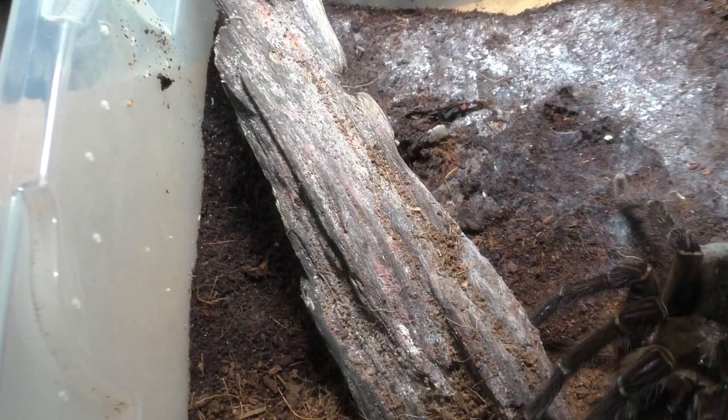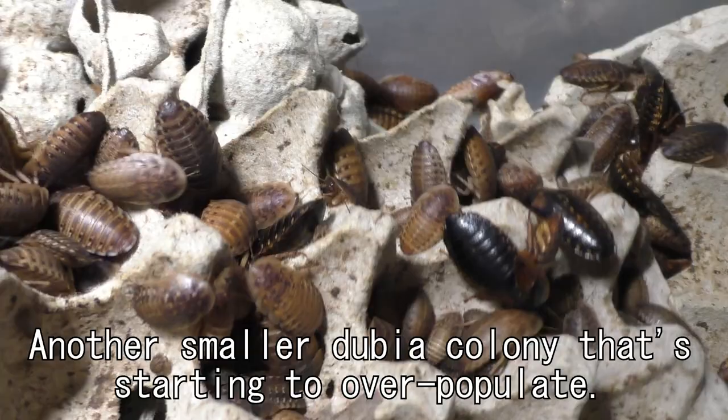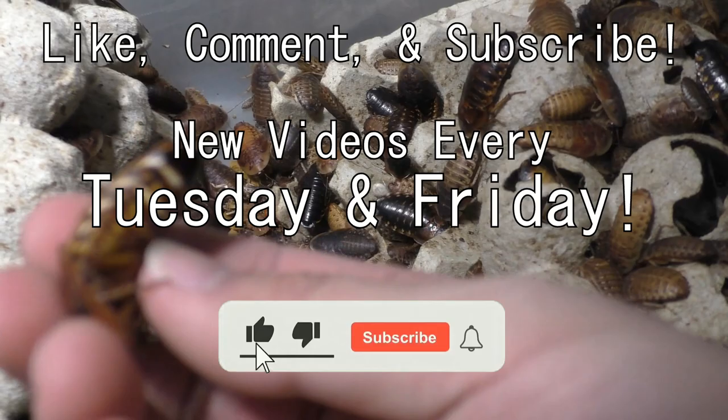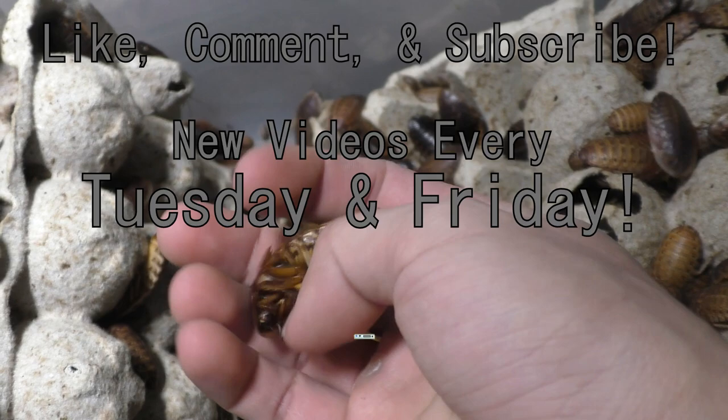This video is not really a tarantula video — it's more of a situation update on my end. I hope you guys find this informative, because I'm trying to keep you updated on things happening in my collection. Please feel free to like, comment, and subscribe, and stay updated to whenever I upload — every single Tuesday and Friday. Also, support me on my social media such as my Instagram and Patreon. Links to everything are down below.